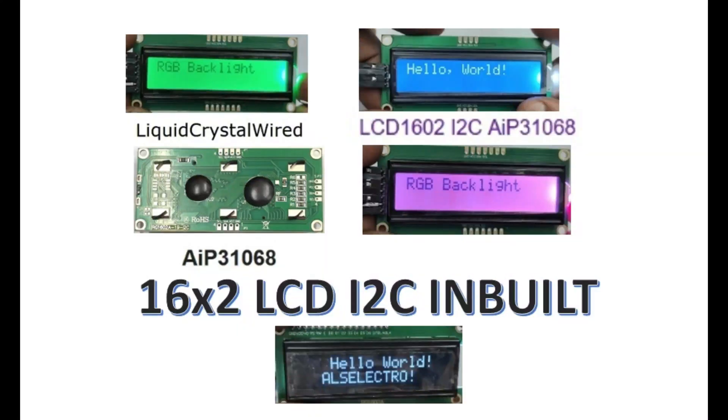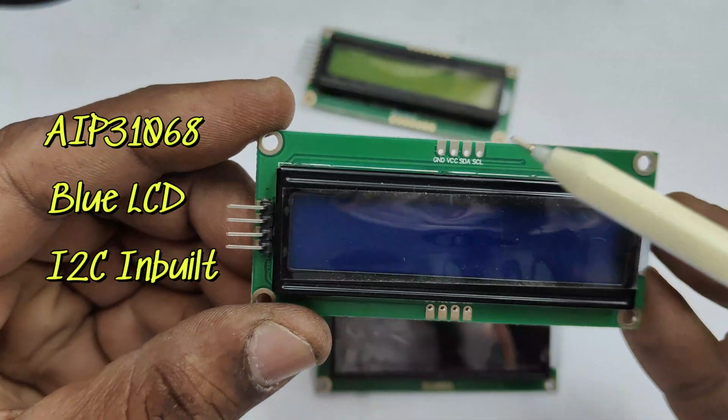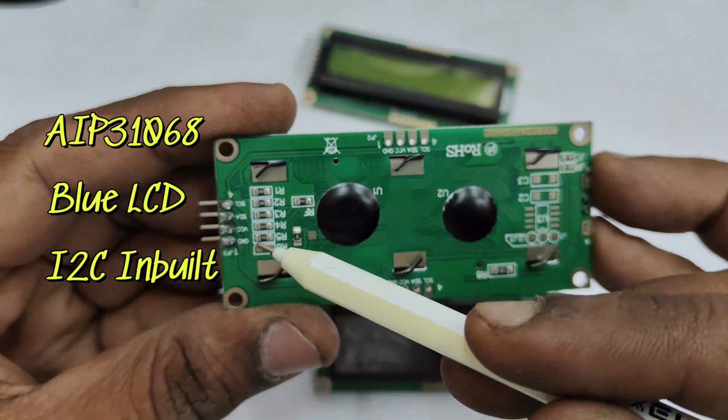Hello all! This video is on 16x2 LCDs with I2C inbuilt. The AIP31068 controller is used in these LCDs for inbuilt I2C protocol communication.